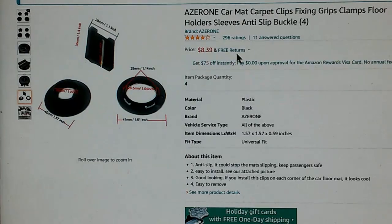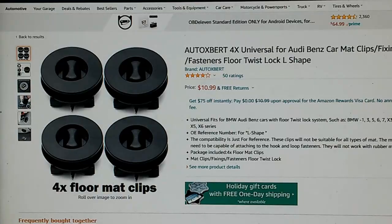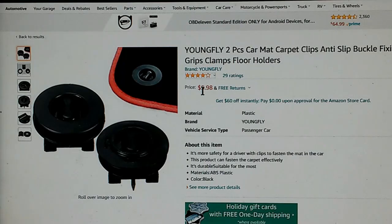The best thing is the price — this is only $8.39. I think I'd be willing to put $8.39 into my dirty old 15-year-old floor mat. This item is being sold under several different brand names. Here's another company selling the same device under the brand name Auto Expert — in this case it's $11. Yet another company selling the same device is Young Fly, and they only offer two of them, but the price is only $5.98.